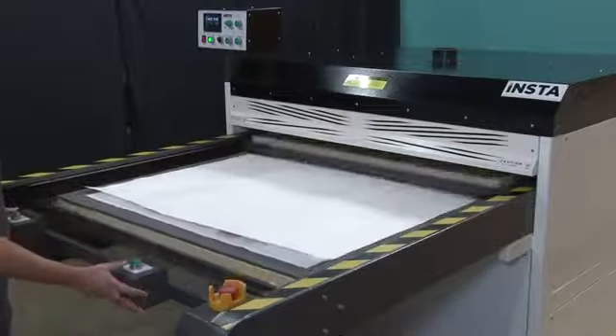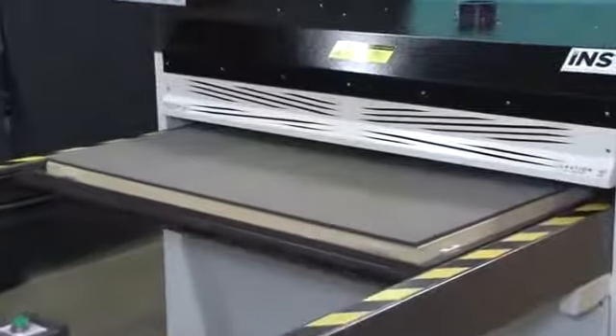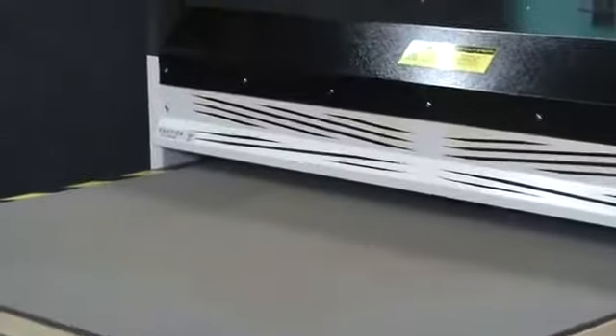When ready, begin the heat transfer process. For the heat transfer of the shirt, we will be pressing at 400 degrees Fahrenheit for 40 seconds.